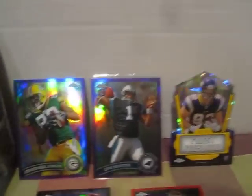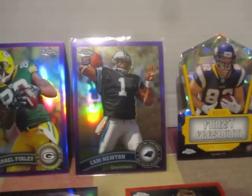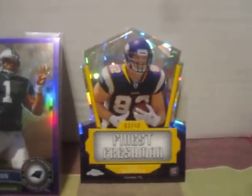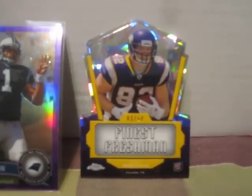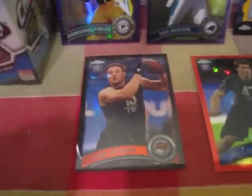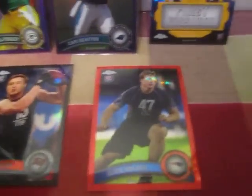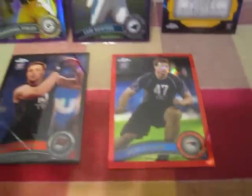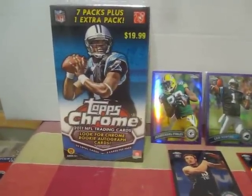Here we go. First one we got here on the left is a Jermichael Finley Purple, numbered to 499. We got a Cam Newton Rookie Card, numbered to 499. We got a Kyle Rudolph Finest Freshman die-cut, numbered to 350. We got a Luke Stocker Black version, numbered to 299. And we pulled a red refractor of Nate Solder, numbered to 225.